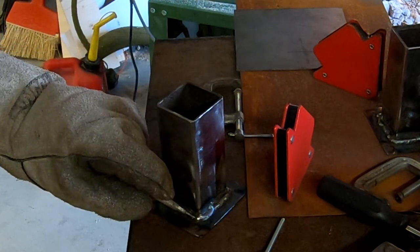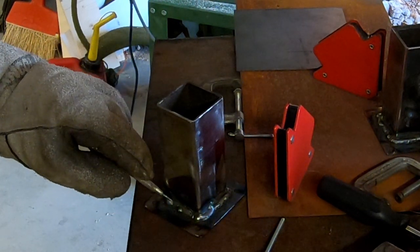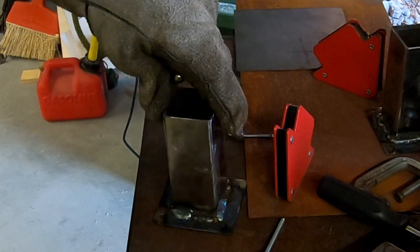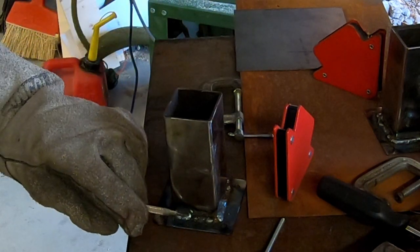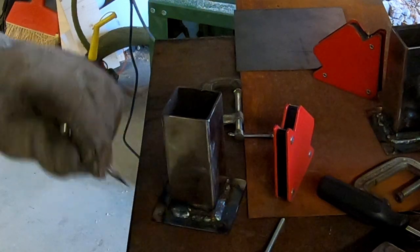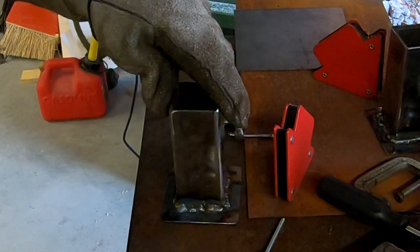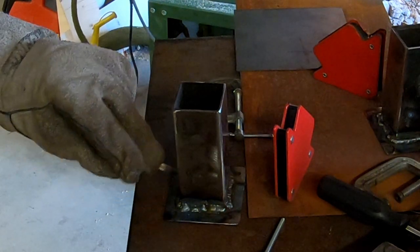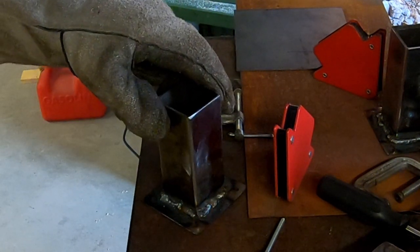If I could just do one long strip, it would have been pretty, pretty nice and ready to go. This side I got kind of two decent ones but a bit of a hole in the middle — something like this is not going to be a problem. This side is actually okay. But I will grind them down, make them look kind of nice, so they disappear.